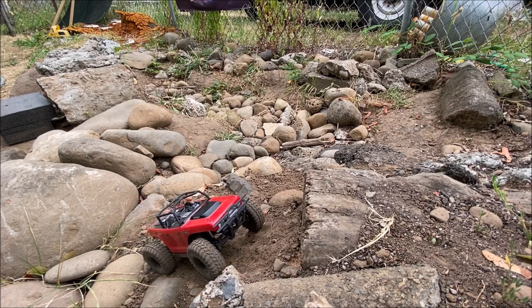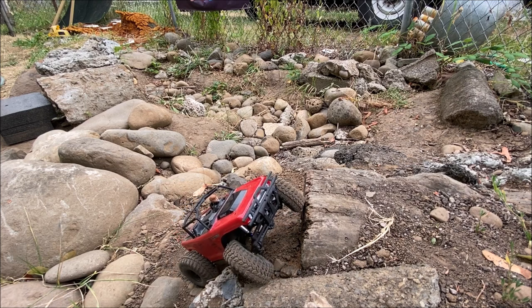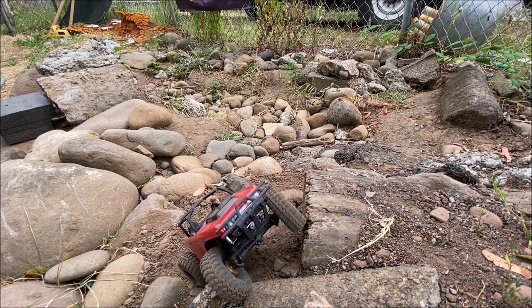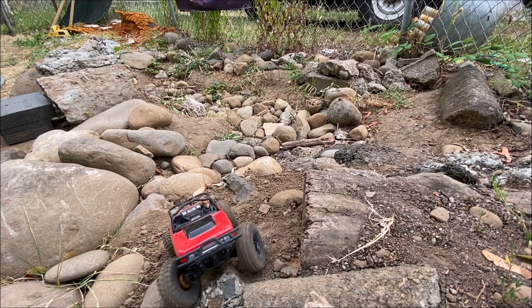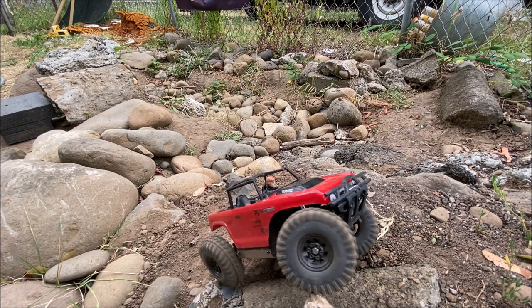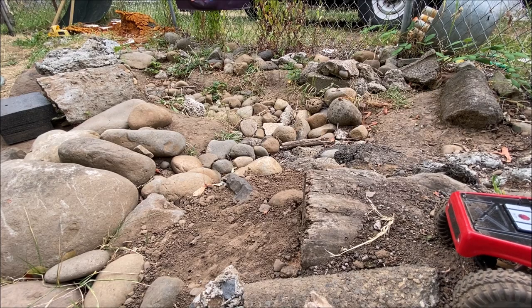Let me know what you guys think in the comments. I think I might have to get a set of these tires for mine. It drives shockingly similar to my deadbolt, but weighs quite a bit more. And of course, the big tires help.